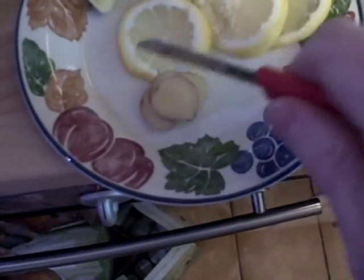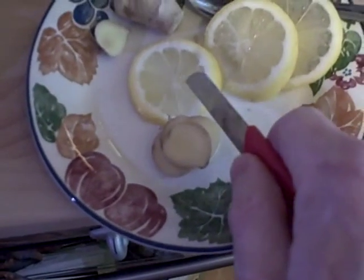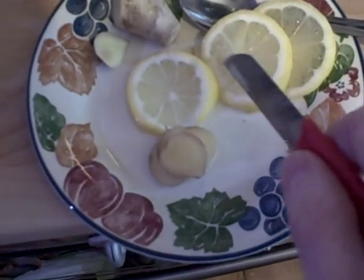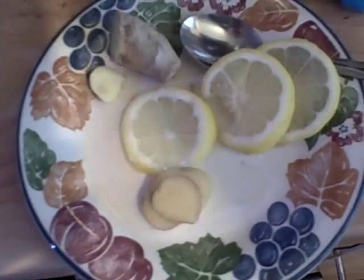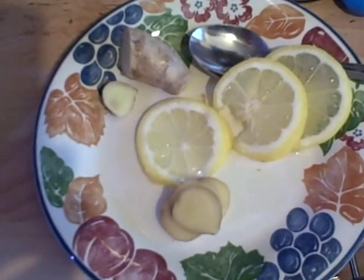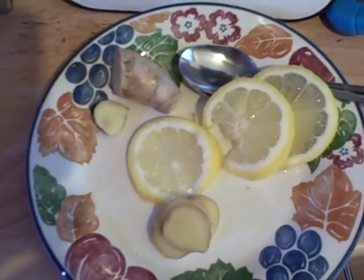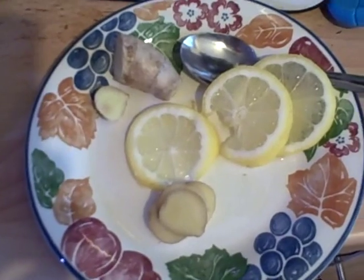I've sliced off discs of the ginger — one, two, three, four — and I'm now going to slice those up into small bits so it's got more surface area. I'm going to take the pips out of the lemon. The reason to take the pips out is this is all going to be boiled up and I don't want there to be extracts from the woodiness of the pips getting into the final infusion — well, the decoction, because I'm boiling it. Then it's going to go towards an infusion and I'll show you that stage when it comes.